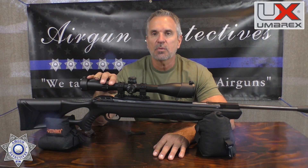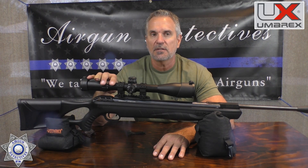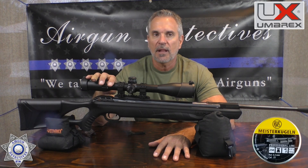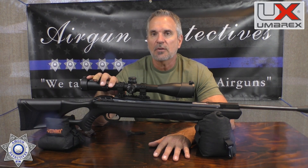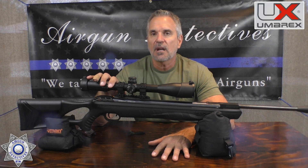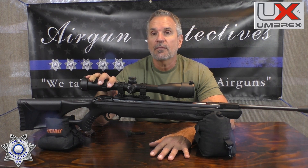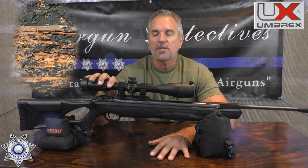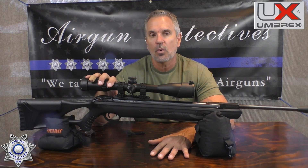Performance-wise, it gets 24 to 25 foot-pounds of energy, which is not too shabby. It really liked the Meister Krugens 14-grain pellets — we shot about a half-inch group at 20 yards, which is good, at just under 900 feet per second. It also did quite well at 40 yards when plinking smaller objects. That's actually a pretty good pellet for this rifle, and I tried quite a few of them.